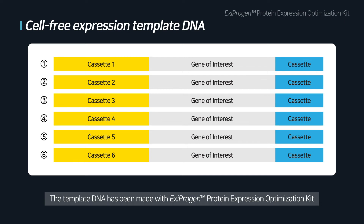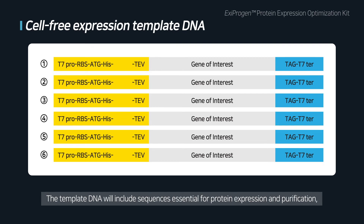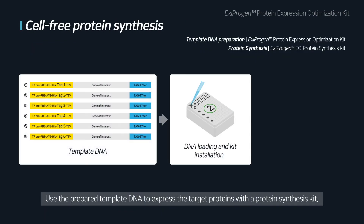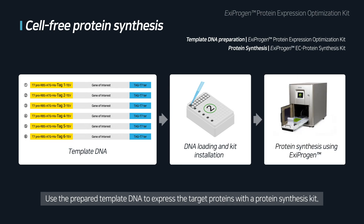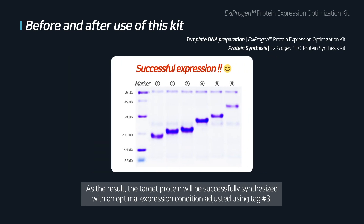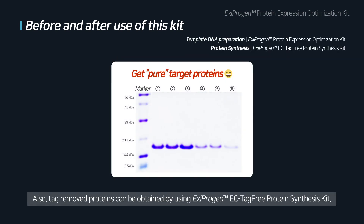The template DNA has been made with ICSI Progen Protein Expression Optimization Kit. The template DNA will include sequences essential for protein expression and purification, along with sequences for six different tags to optimize the expression conditions. Use the prepared template DNA to express the target proteins with a protein synthesis kit. As a result, the target protein will be successfully synthesized with an optimal expression condition adjusted using tag number 3. Also, use the ICSI Progen EC Tag-Free Protein Synthesis Kit if tag-removed proteins are needed.